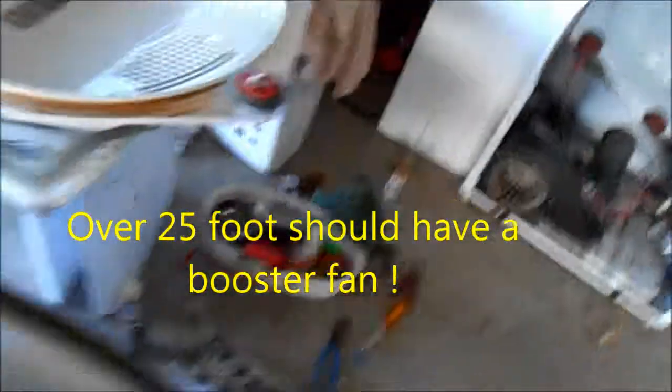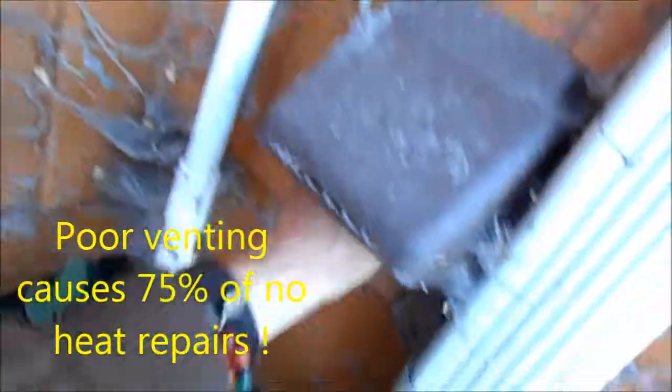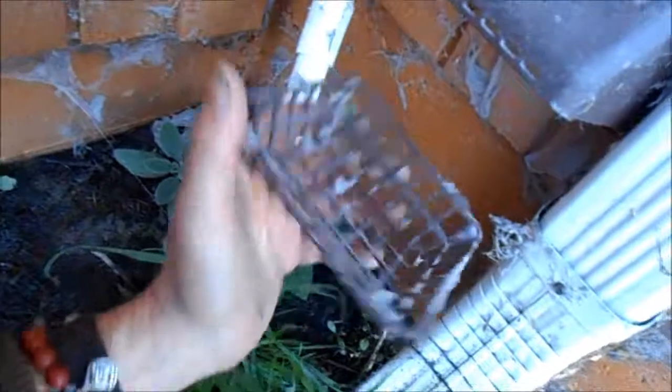This one has a pretty long vent — let's calculate it. It's got a 90-degree elbow right there, so that's plus three feet. So we've got three, three, three — about a 10-foot vent. It comes out right here. You should always check your vents for blockage because vents are the major issues with dryers.